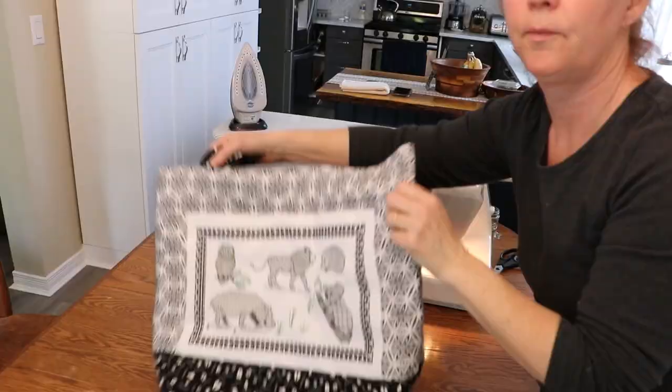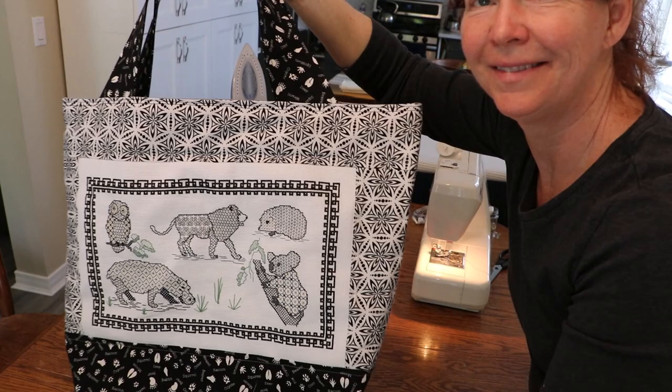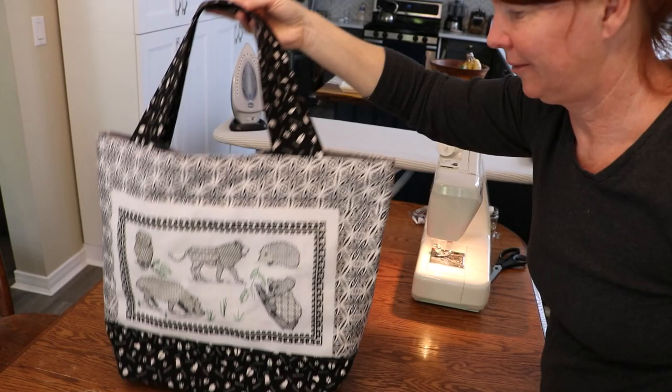And there she is! I really like the way she turned out, and how the bottom sits nicely.